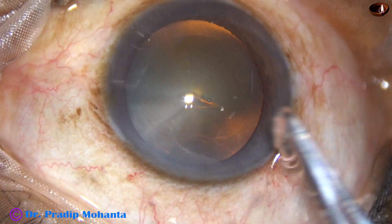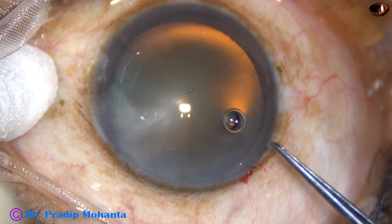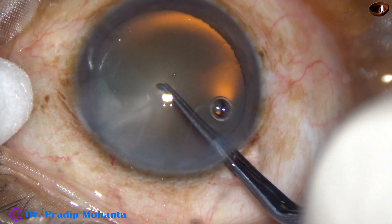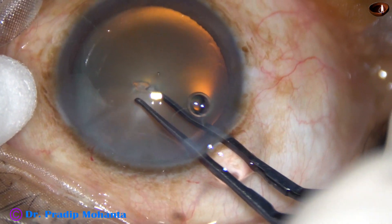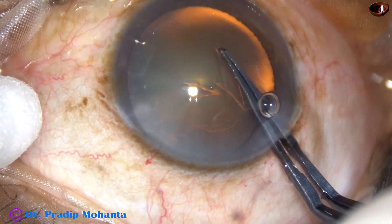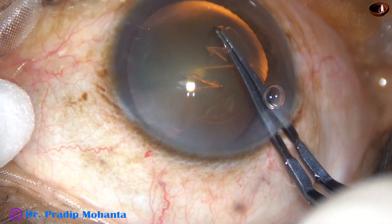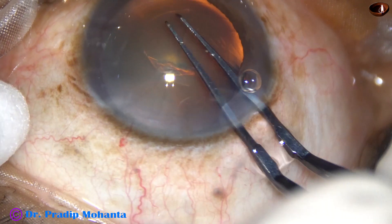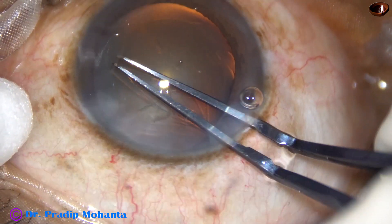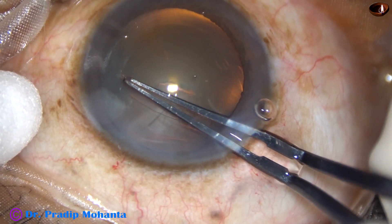The rhexis starts at 2 o'clock and it gets completed right there. When I use the needle, the rhexis starts at around 10 o'clock. The capsular tag is held — release, re-grasp, go anti-clockwise — remaining at a certain distance away from the margin of the dilated pupil, and thus you can get a fairly round rhexis.